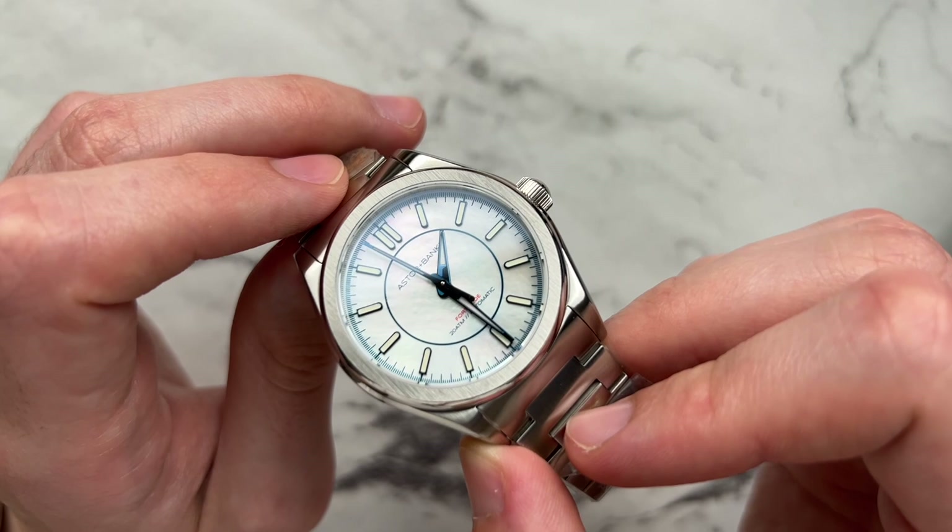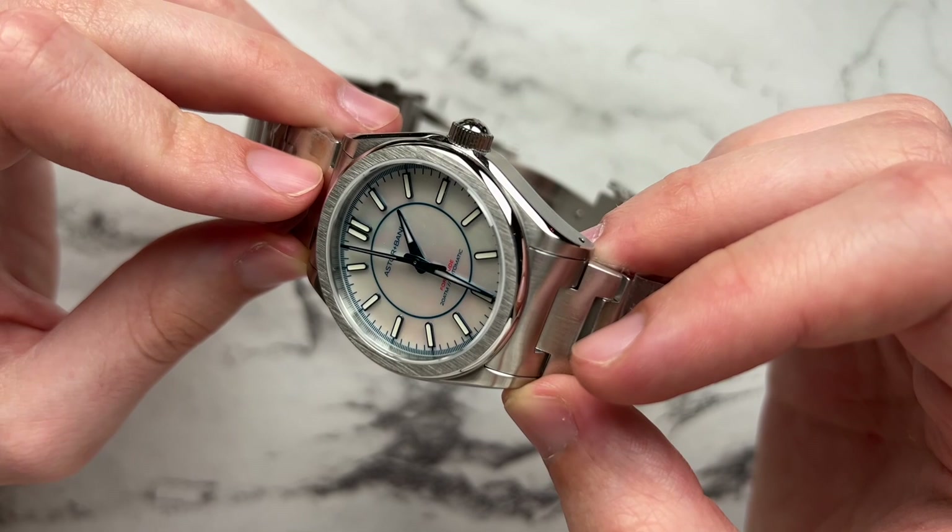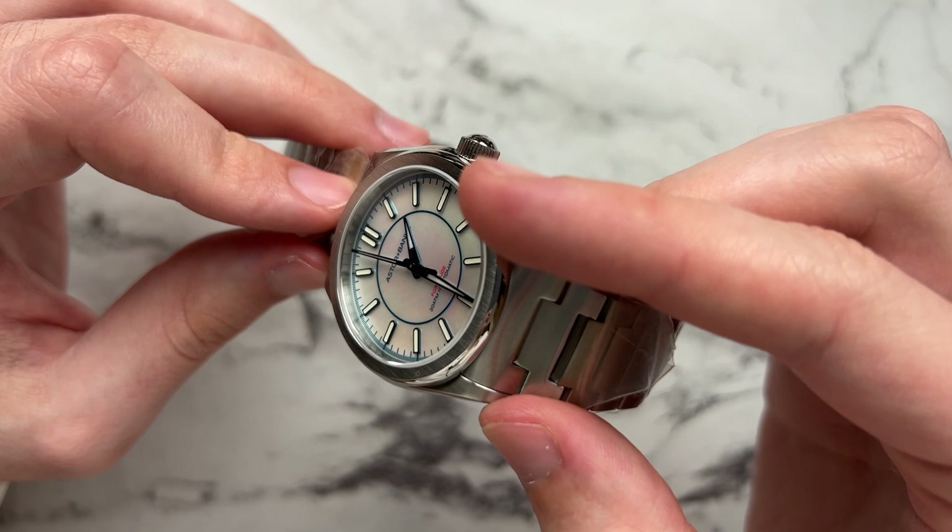The markers on the mother of pearl are also heat-blued, which ties everything together nicely. Though the BGW9 lume leans a little too yellow for my liking, the blue tones work really well overall. At off angles the dial goes to a full cream color, and as you move it the texture and colors pop out — it's a really fun dial to work with.